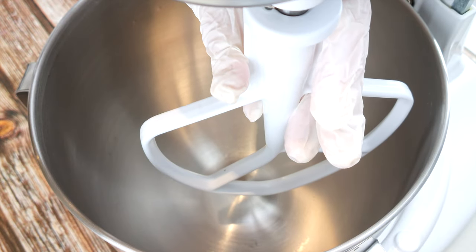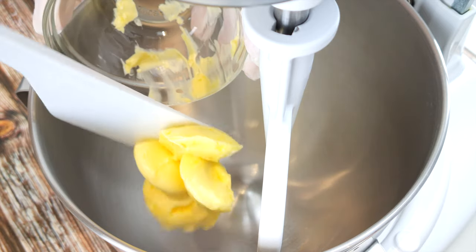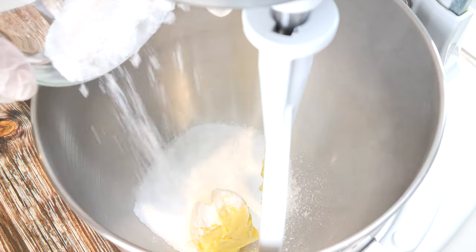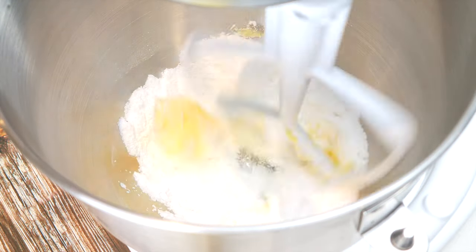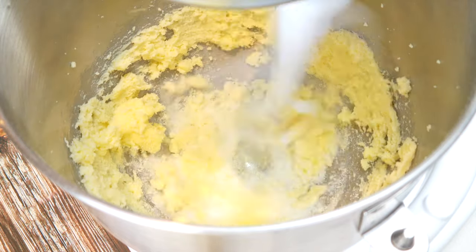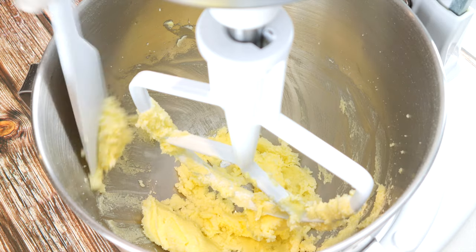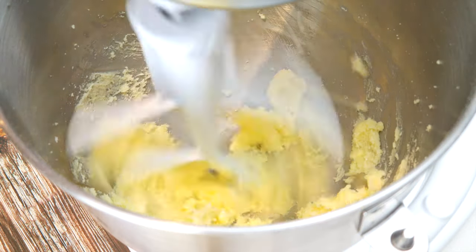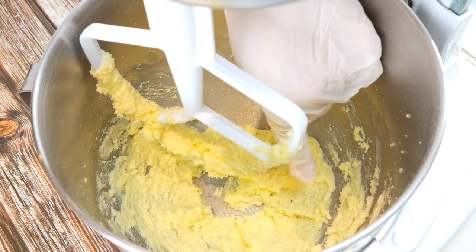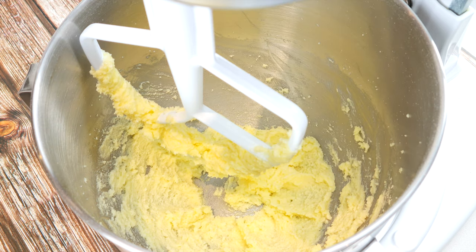If you're using a stand mixer, attach your paddle attachment. Add four tablespoons of butter at room temperature to a bowl and three quarter cups of powdered sweetener, and mix until light and fluffy. You may need to scrape down the sides of the bowl to give it a good mix. Do make sure there's no powdered sweetener left at the bottom of your bowl, and then you know that your batter is ready.